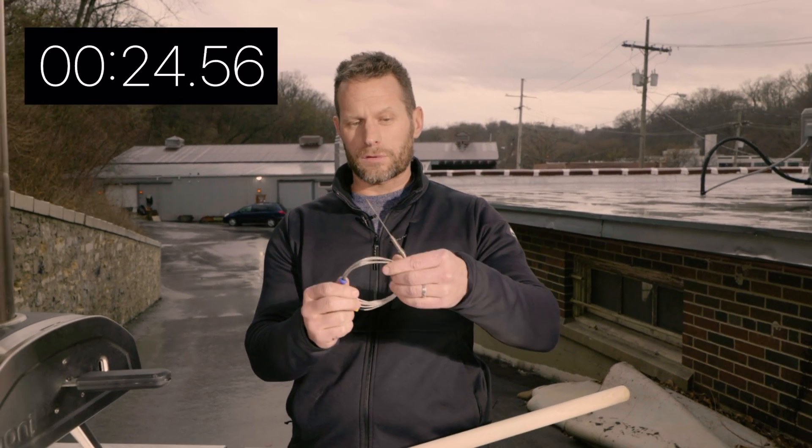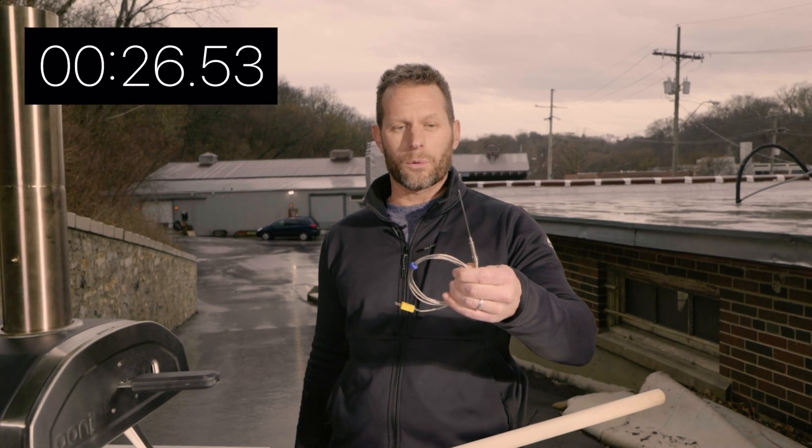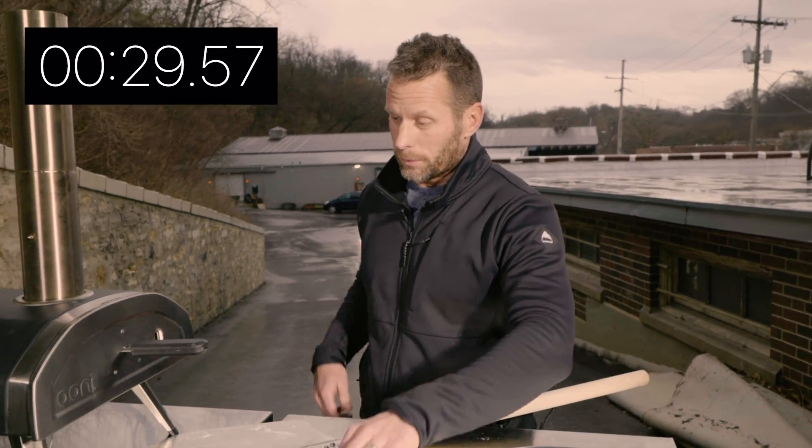They're also very heavy duty. I could drop this — this is a very robust probe. So for people who are using this day in and day out, it's really, really nice.